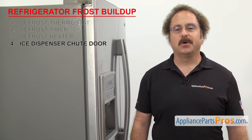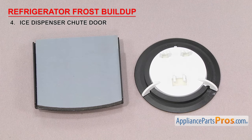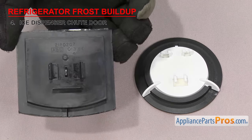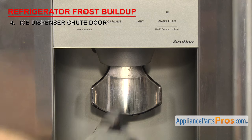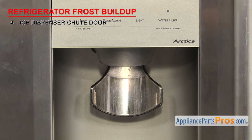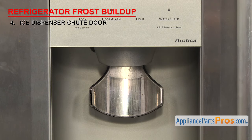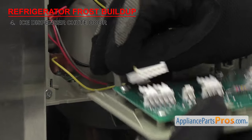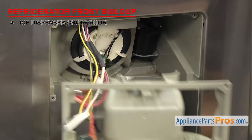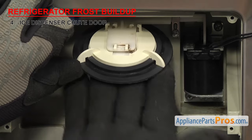Now we can look at the ice dispenser chute door. It's what opens to allow the ice to come out of the dispenser. There are many different designs, but they all do the same thing — they open to let the ice out when you press the dispenser arm, then close and seal the chute when you're done. The door is located in the dispenser area, usually behind the control panel. If the door is damaged or its seal has failed, it could allow cold and warm air to mix, causing frost to build up on the dispenser door. To inspect the door, you'll have to use a putty knife or small screwdriver to release the control panel frame. Once you have access, inspect it for damage and replace if needed.